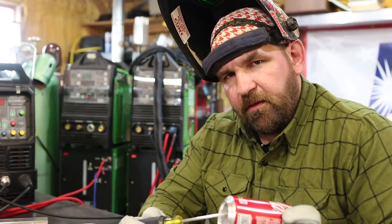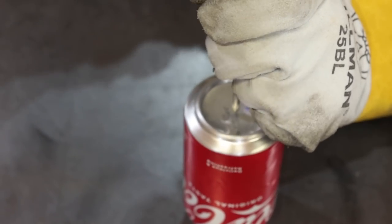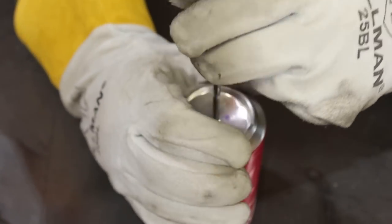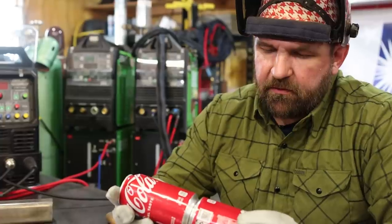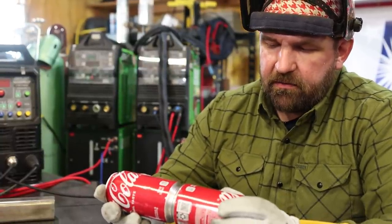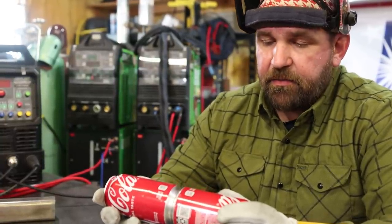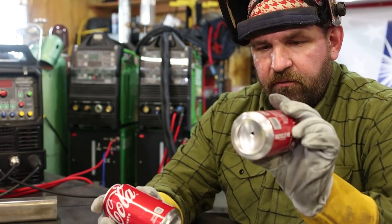You want to put a vent hole in the bottom of one of the cans. Take your punch or pick and just give it a little smack to get a small vent hole. The reason you do that is when you put the two cans together, that center relief forms a pocket, and once the air inside gets heated up it'll try to gas out at the end of your weld — so that's just to prevent the weld from gassing out.